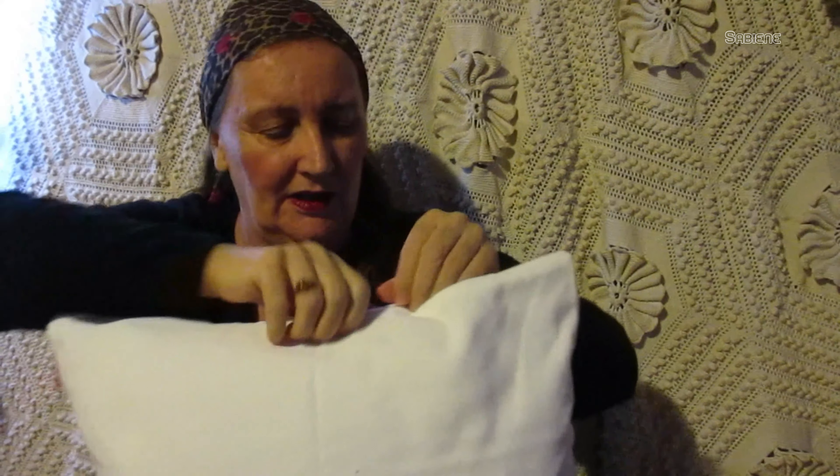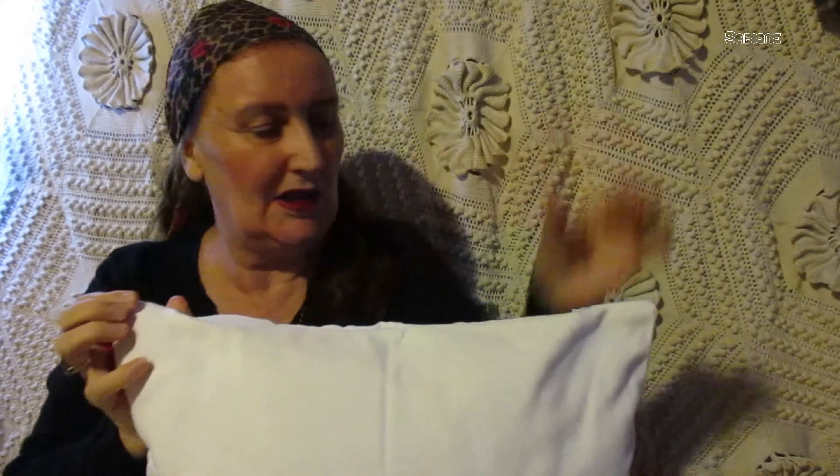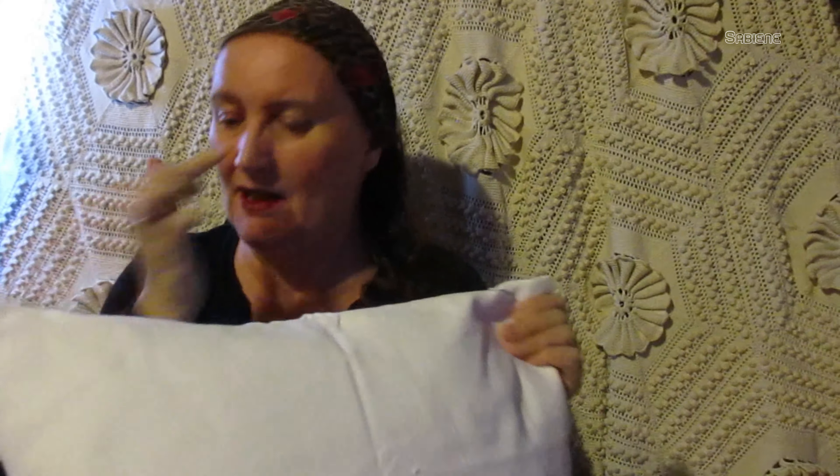It has a zipper up here, and there's about this much space on both sides of the zipper. It was a little bit difficult to put it on the pillow, but it's great. I love it, I'm proud to have it.